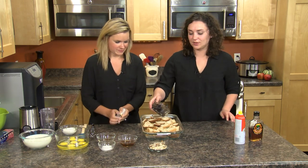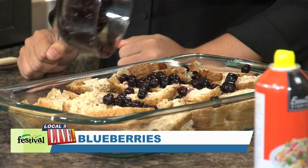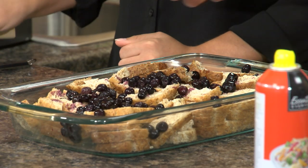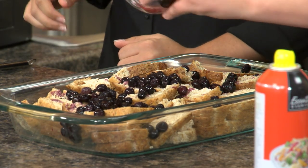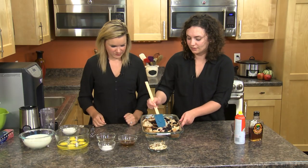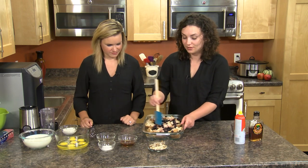And it wouldn't be blueberry French toast casserole without the blueberries, so we're just going to sprinkle some blueberries in here. We're actually using frozen blueberries today — you could certainly use fresh. We just make sure they're in all the little crevices and then we can move on to the wet ingredients.